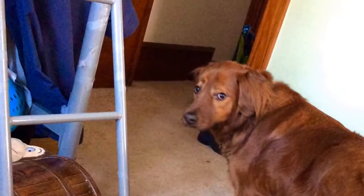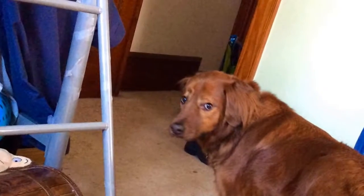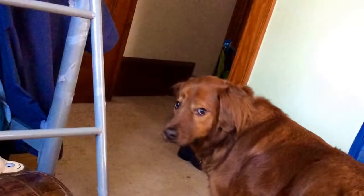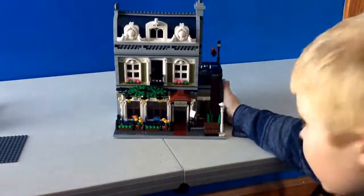Hey guys, what's up? Welcome back. I'm just warning you beforehand that I say the word 'um' several times — I know this isn't the actual video, but I'm just warning you. Welcome back, and today I have the Prezian Restaurant, as you can see.